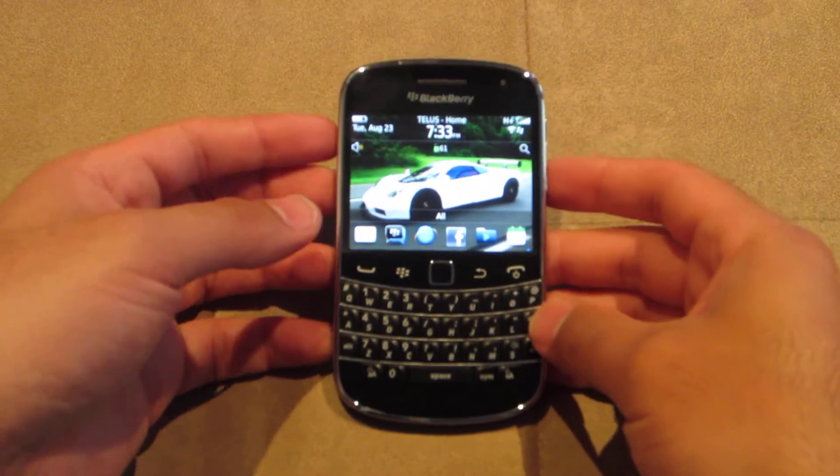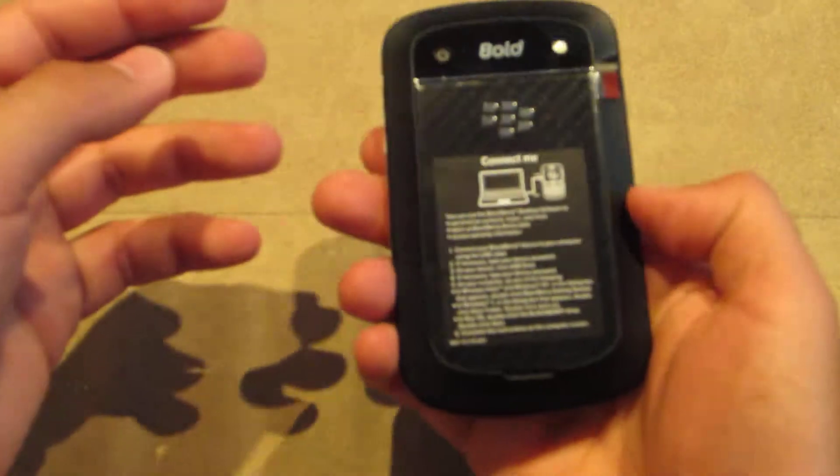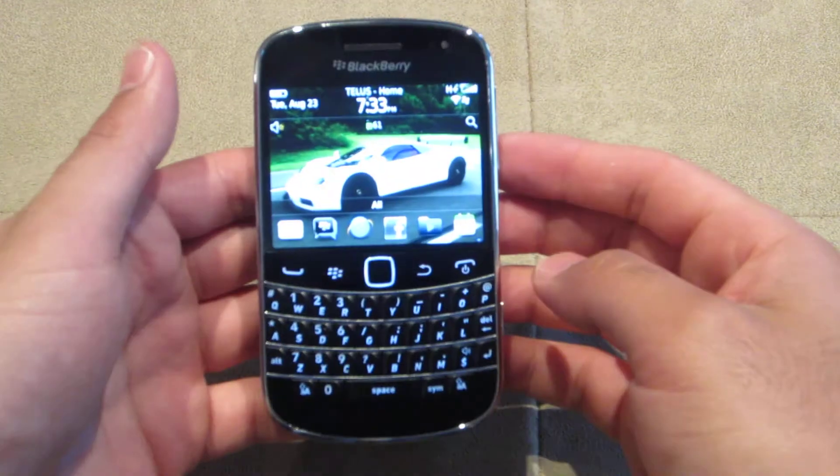Hey everyone, Ferris Technology here. What I have here is the brand new Bold 9900. This is a brand new device, just got it, haven't even taken the stickers off of it yet.